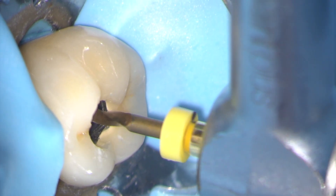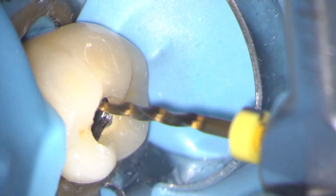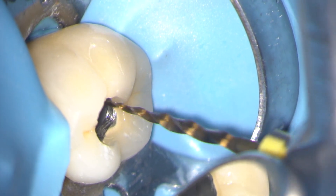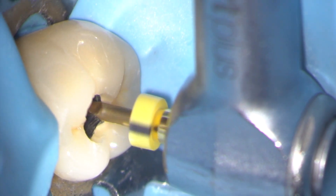Having removed the post and the gutta-percha from the root canals with the Gates Glidden bur, I then went on to re-treat the tooth. In this case I'm flaring the coronal aspect of the mesial canals using a ProTaper SX instrument.